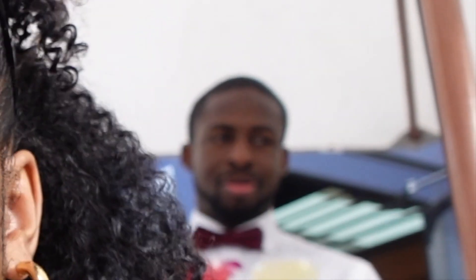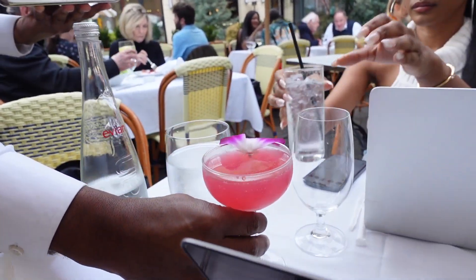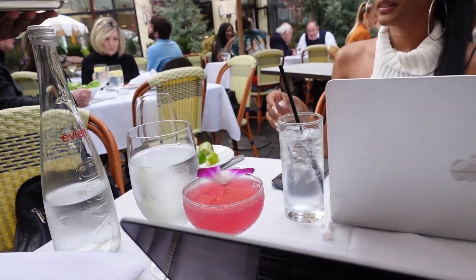We ended up at this restaurant called Little Bookie instead. It's so cute inside — India is in full work mode. We got settled in and it was a really nice vibe.